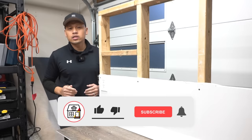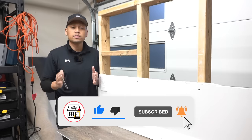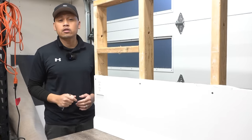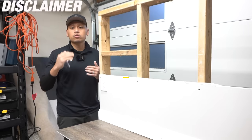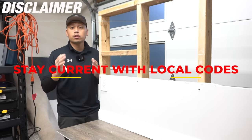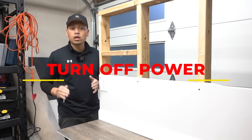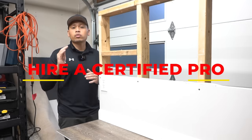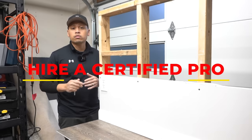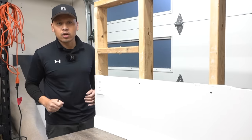Hi friends, welcome back to Fix This House. If you're new to the channel, consider pressing the subscribe notification bell so you can always be tuned in on DIYs, how-to videos, and product reviews. A quick disclaimer: my electrical codes and your electrical codes might be different, so always make sure you're current and up to date with your local electrical codes. Turn off the power from your circuit breaker before working with any electrical, and if you're unsure or uncomfortable, please hire a certified qualified electrician. My full disclaimer is in the description down below.